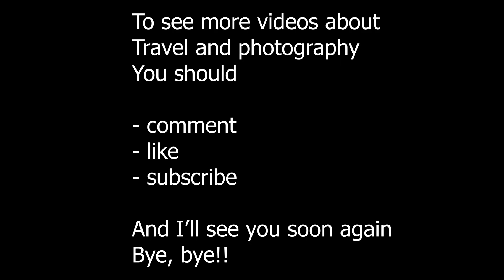To see more videos about travel and photography, you should comment, like, and subscribe, and I will see you soon again. Bye-bye.